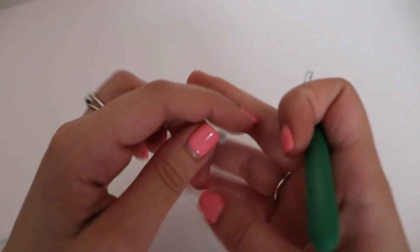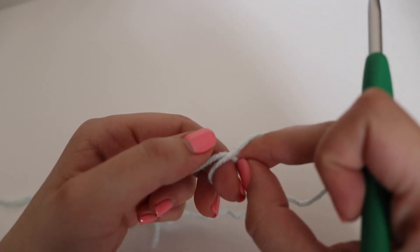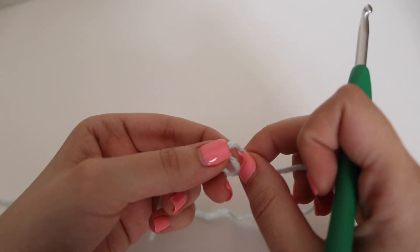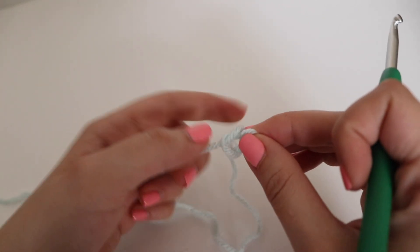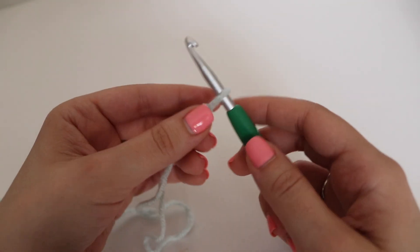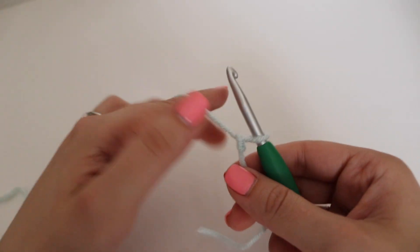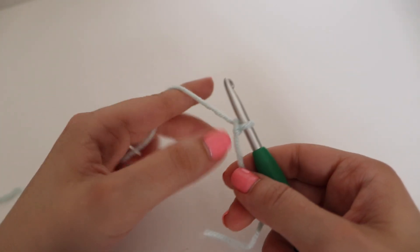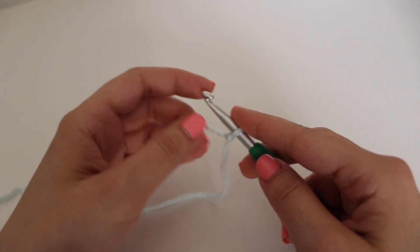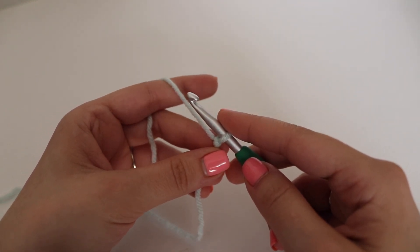We're going to go ahead and make a swatch today. For this twin V stitch, you must note that you have to make a chain of 12 or larger in order for the pattern to work out. For a sample swatch, you're going to make a chain in a multiple of 4 — so that means 4, 8, 12, and so on to get your desired width. For my sample swatch I'm just going to chain 20.